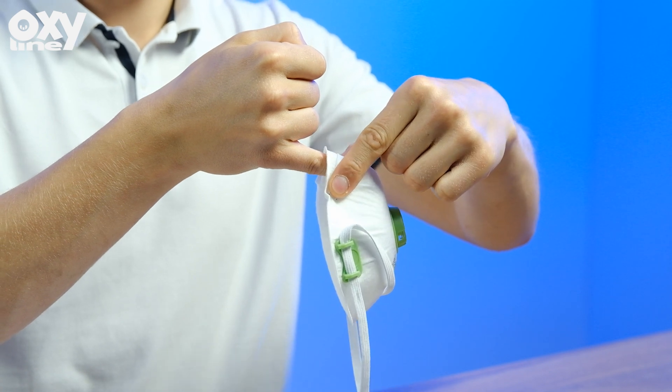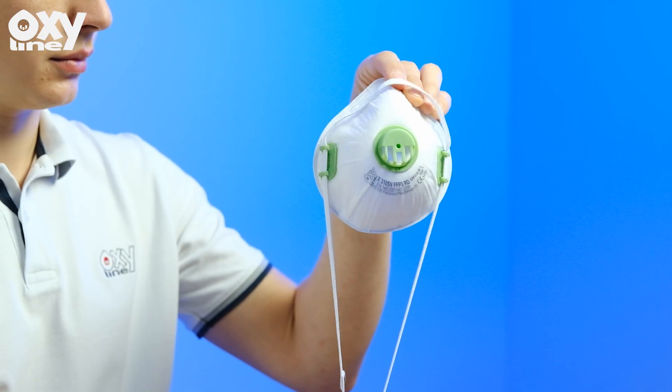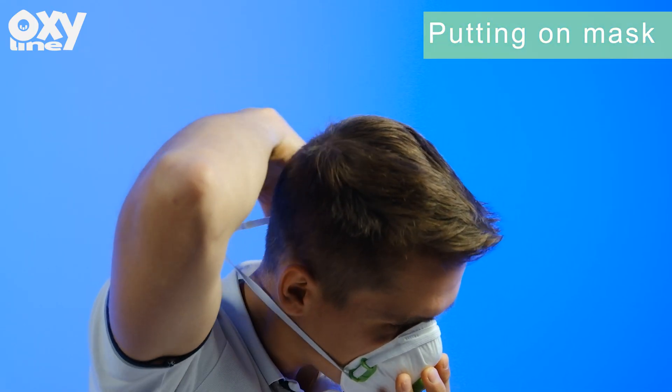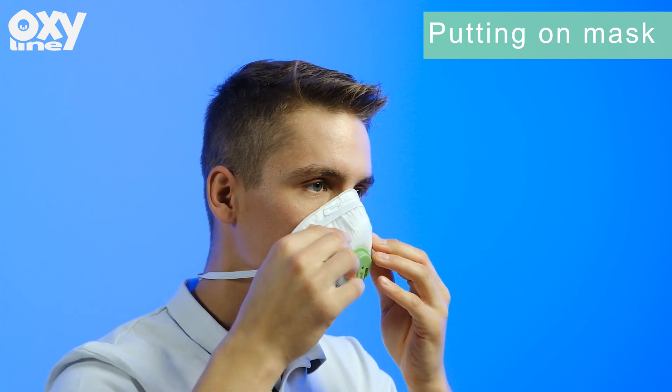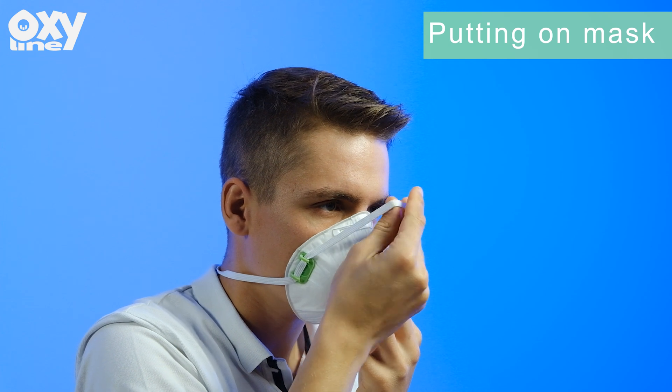Adjust the nose clip using your little finger. Adjust the lower headband and place it behind your neck, below the ears. Place the respirator on your face so that the clip rests on your nose and the bottom part of the bowl sits securely under your chin.